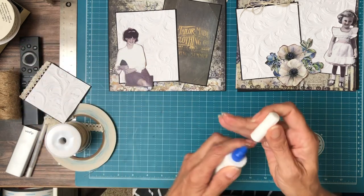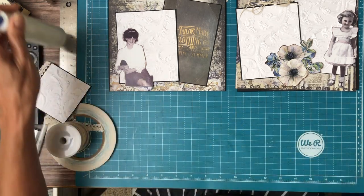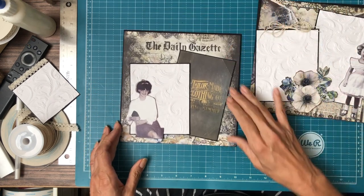Hey everyone, it's Daphne from Scrap and Create and we're working on pages 4 and 5 of Life's Vignette, which is the Blue Fern Collection.